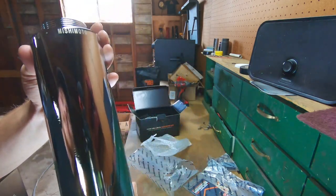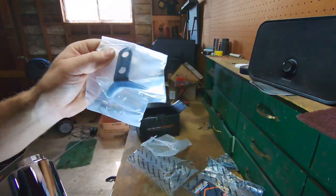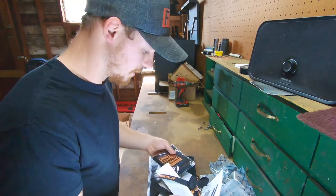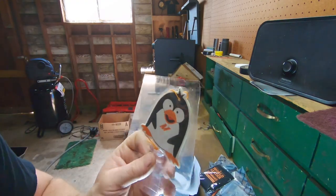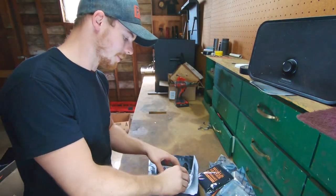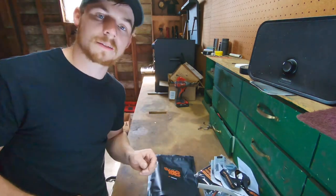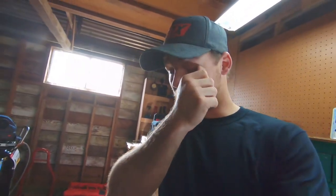The bracket that came with it looks like this — I don't know exactly how I'm going to mount it. In the swag bag they sent me a bunch of goodies: a little koozie, another air freshener that smells awesome, a little suction cup so you can stick it on the window, a couple of stickers I'm going to put on my car, a lanyard, little pamphlets, and a letter. Shout out to Mishimoto for that. That's it for the unboxing — we're just going to jump right into it.